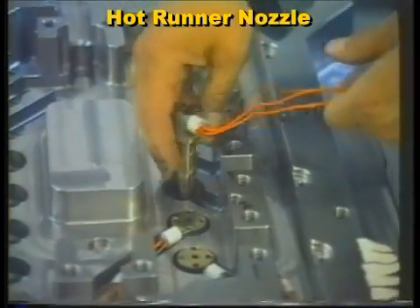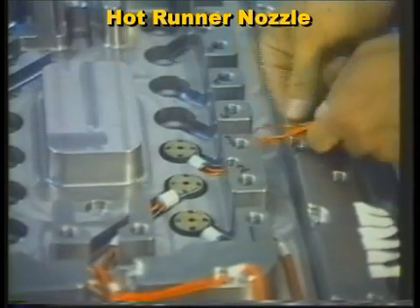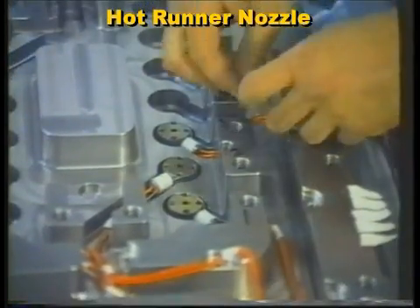If a nozzle is not positioned correctly, it can result in nozzle and gate damage, along with material leakage.